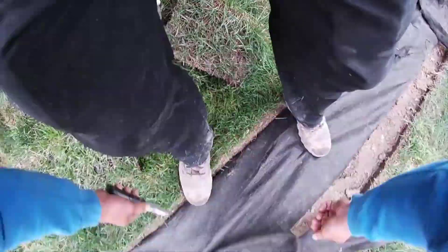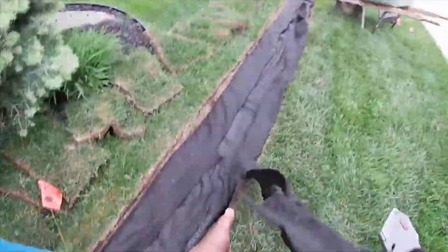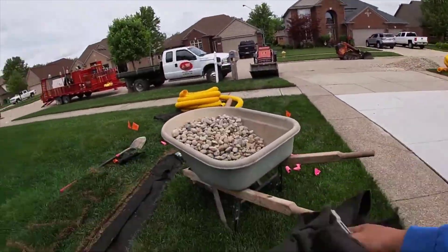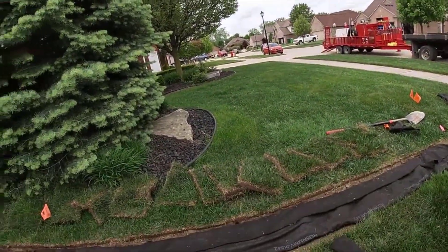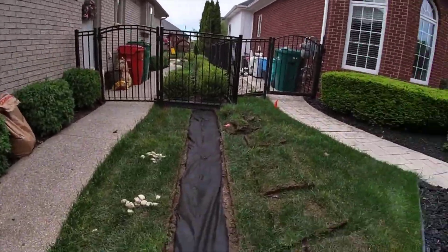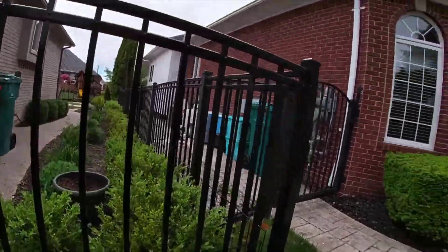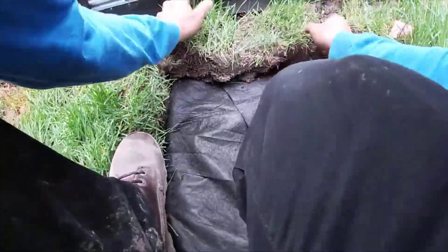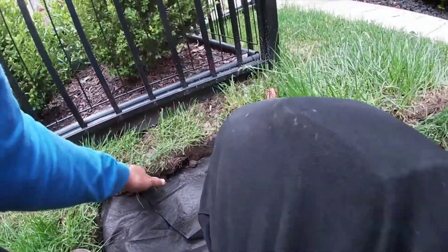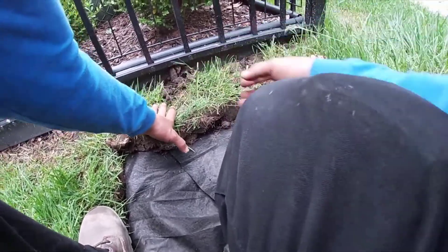The fabric is run through a second time and those holes are bigger — that's by design. We want the grass roots to grow through the fabric, which is why our fabric works better and better as time goes on. As the turf grass grows through the fabric, water will run down the roots through capillary action and gravity.